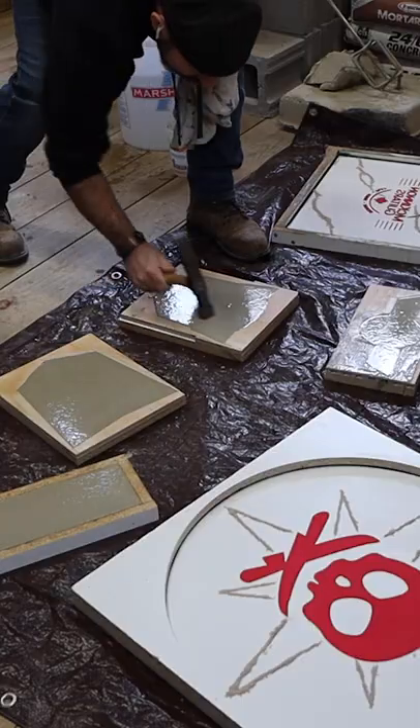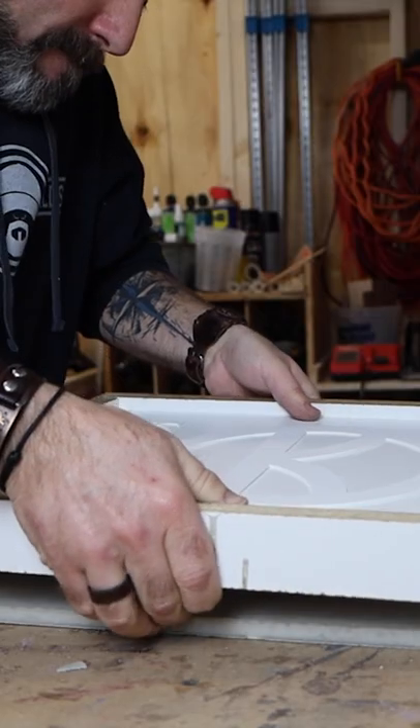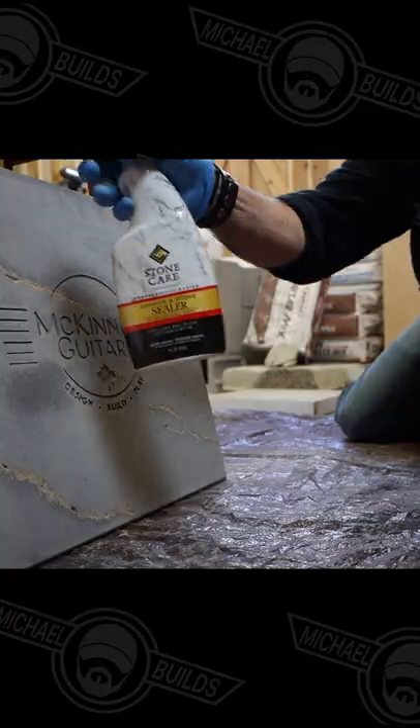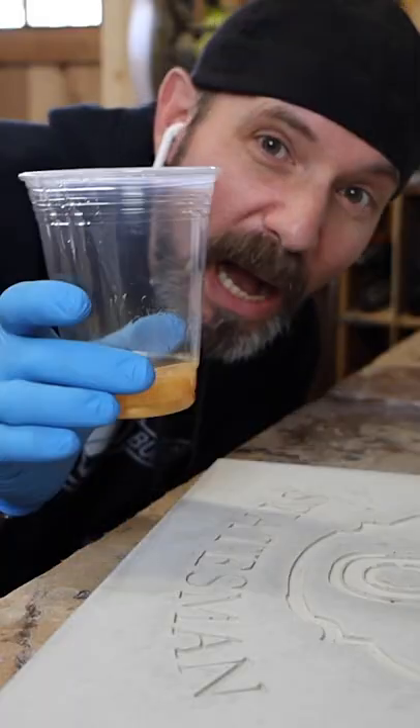Tap it, demold it — I'm Batman. Mirror image it, otherwise this happens. Seal it, epoxy it, and enjoy it.